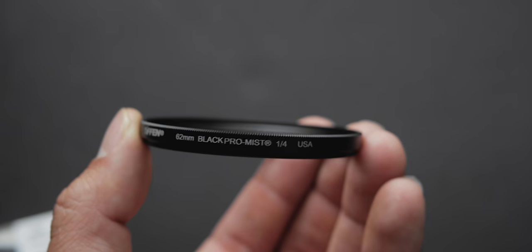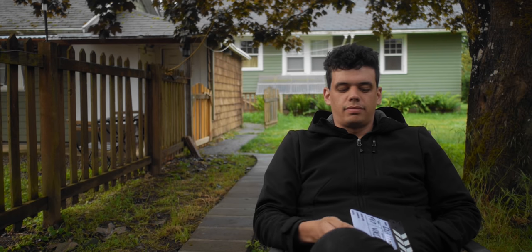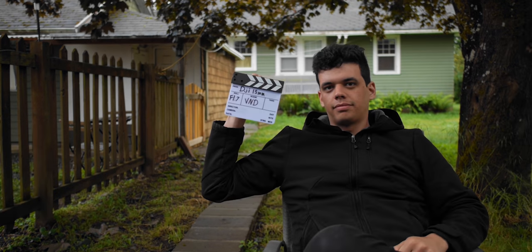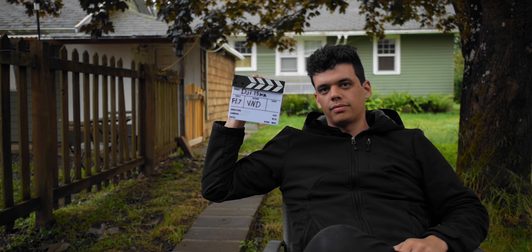I also wanted to see whether adding a black pro mist filter to the micro four-thirds lenses could get a similar look and feel to the Canon FDs. Here's the Canon 24mm, and then here's the 15mm with the black pro mist filter on it. Comparing that to the original shot without the black pro mist, you'll notice the shadows are a lot darker and there's less halation in the highlights — but as far as achieving that softer, less digital look, the black pro mist filter definitely helps. Pay attention especially to the skin tones and the shadows in the tree in the background.